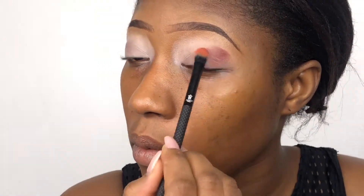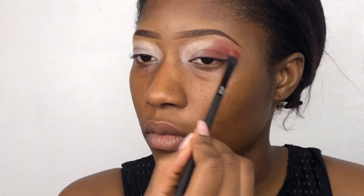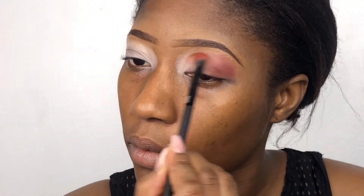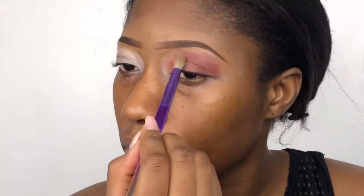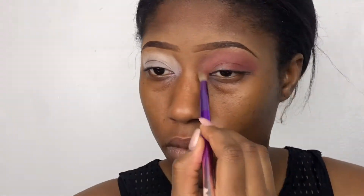Then I use my pizza palette from Glam Lights. I use the dark brown and the light brown in that palette and I mix them together. I'm blending it out perfectly — blend and blend and blend until there are no harsh lines and it looks smooth like a baby's buttocks. Period.